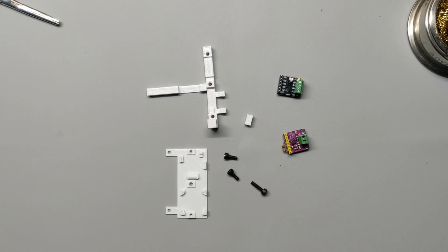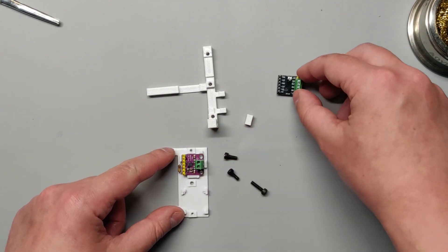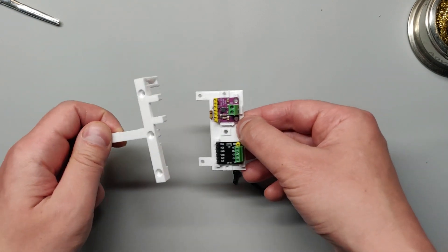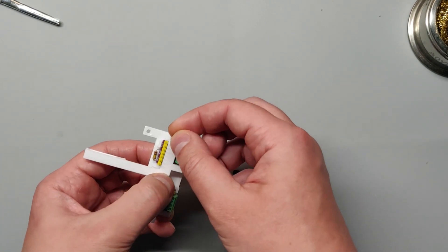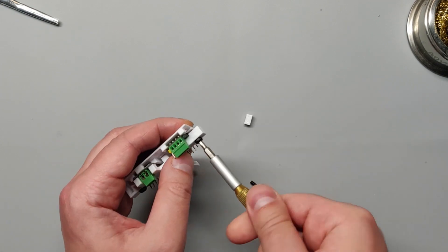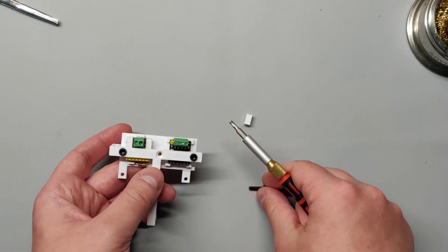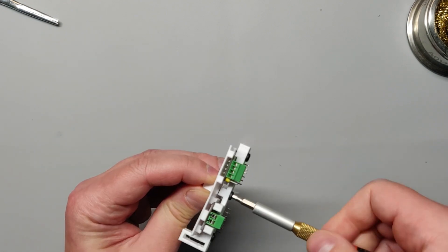Now let's put the component board together. Put the amplifier and the motor controller in their slots, put the clamp over them, and use 8mm bolts to secure the clamp to the sides. Don't over tighten the bolts, you only need them tight enough to keep the components from coming loose. Use a 12mm bolt to secure the middle of the clamp to the standoff.